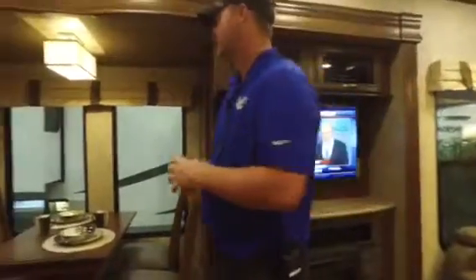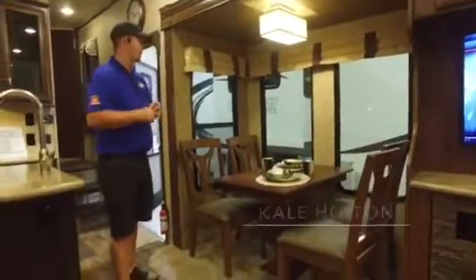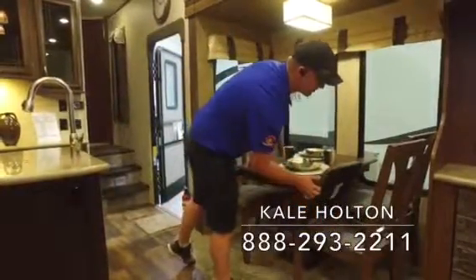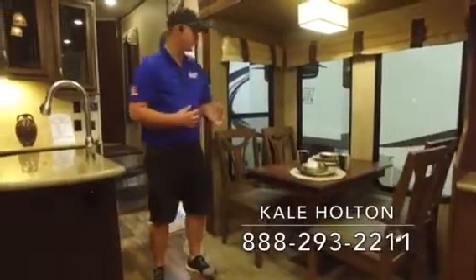Of course you're going to have your free-standing dinette table with tons of windows around it, so whether you're at the lake or at the campground, you'll have great views to enjoy a meal or coffee in the morning. There's also a little bit of storage underneath all the chairs for placemats, cards, games, and things like that.